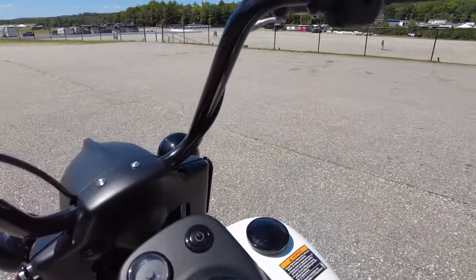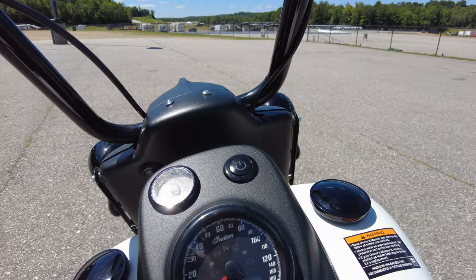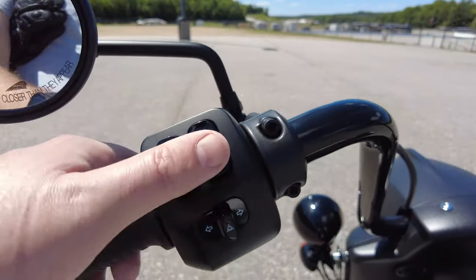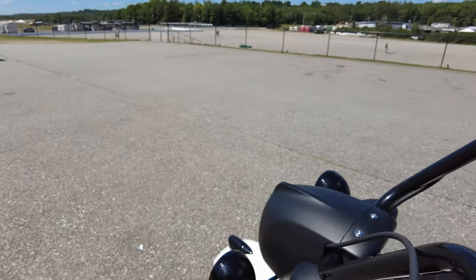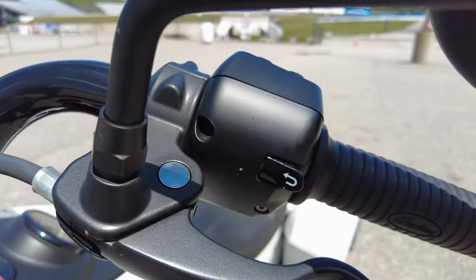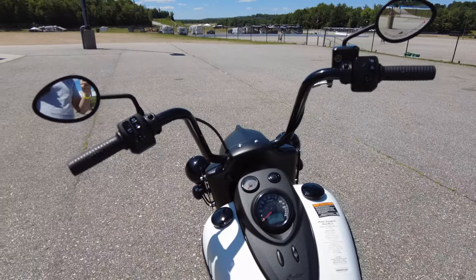Another neat thing about this bike I noticed, different from the regular Dark Horse, is it has an actual analog fuel gauge. There's also a multifunction display on the bottom of the speedometer, and everything's controlled by some pretty intuitive controls. There is a trigger finger button that cycles through the menus, and there's another one on the other side. Let's get on this bike and see what it feels like.